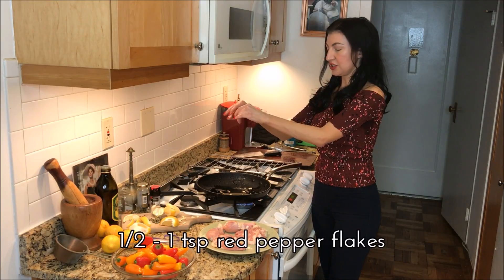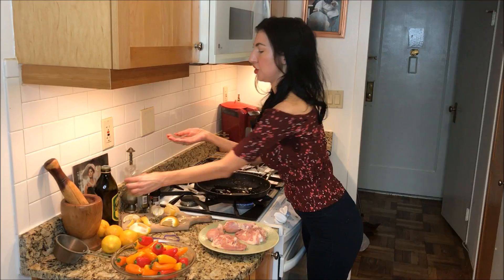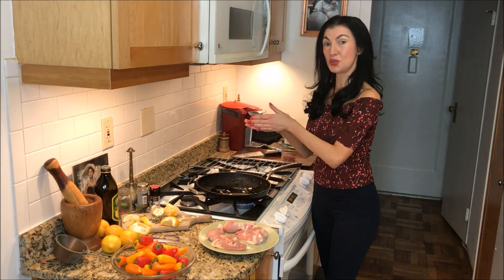Red pepper flakes, just to add to the spice of it. And this again has capsaicin in it, which is an enzyme known to boost your metabolism.